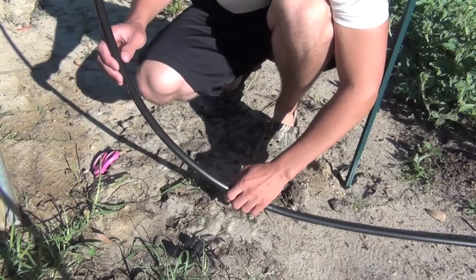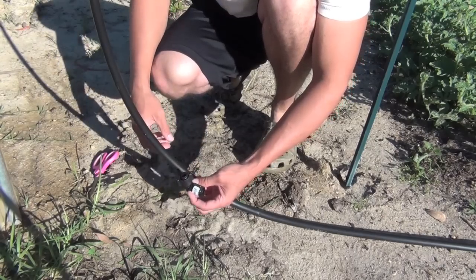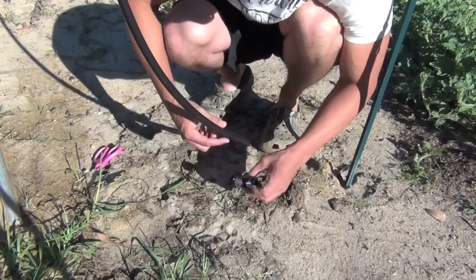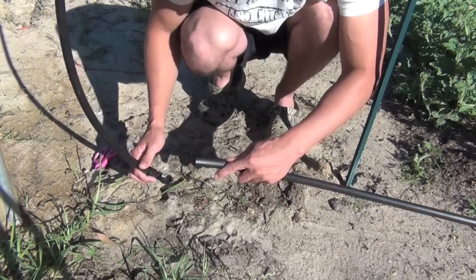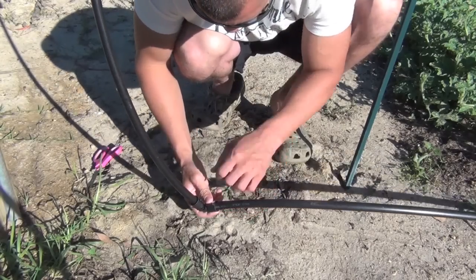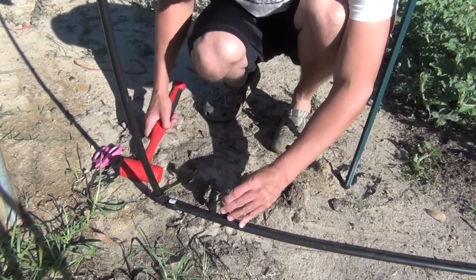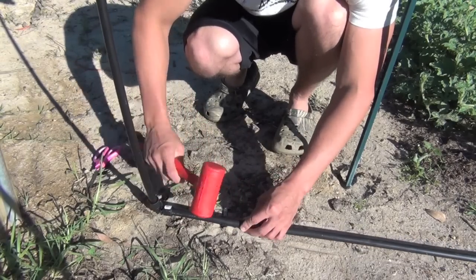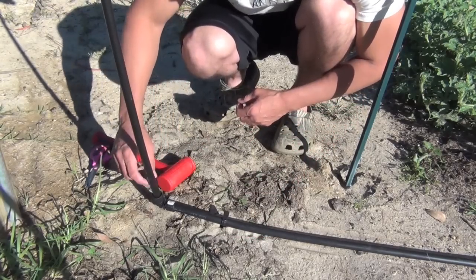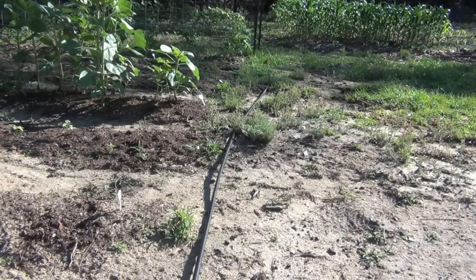Now that we have it hooked up to the spigot up here, I'm going to bring it down and hook this 90 up so it won't be sweeping like you see it doing. I'll take my main line and hook it to my elbow here. Then I'll put a hold down right here so it won't move. Pretty secure. Now I'm going to go down this main line and put a hold down every 10 foot or so.